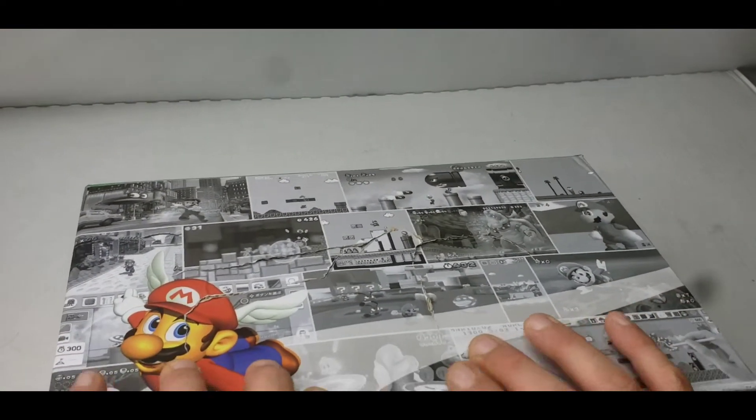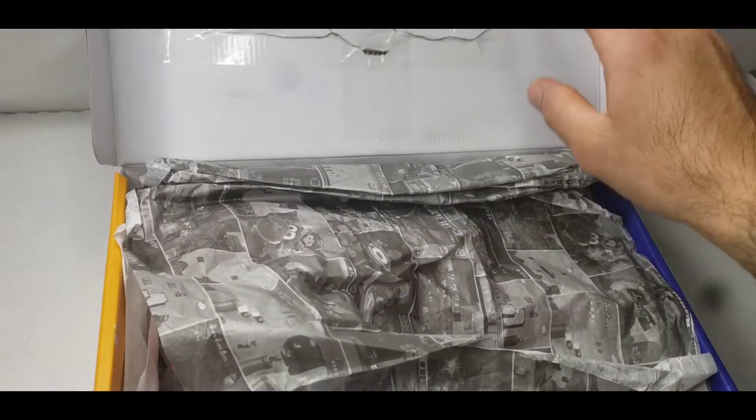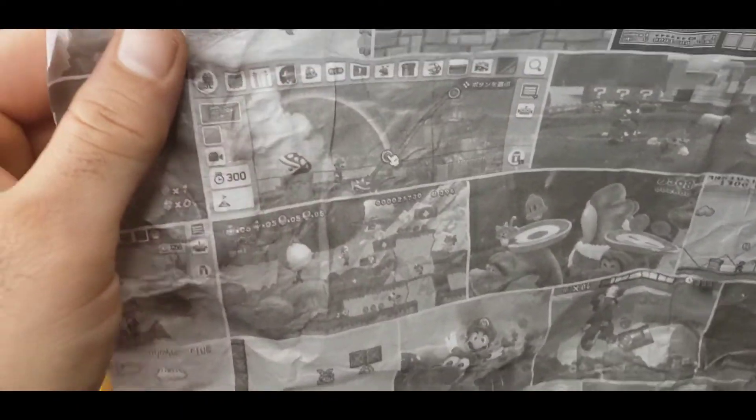Let's spin it around, open it up and hear that. Let's check out the paper and the artwork here. Some beautiful artwork — if any of you are fans of the Mario franchise, you would recognize some of these screenshots. Very cool, I love all the details that Puma did with this.